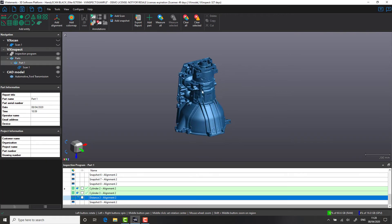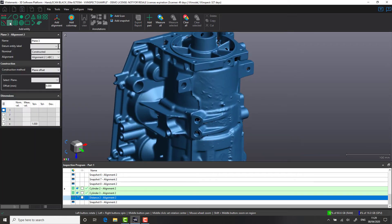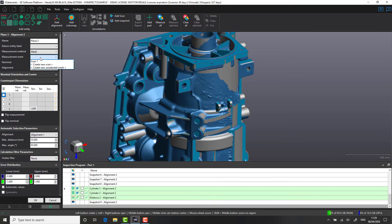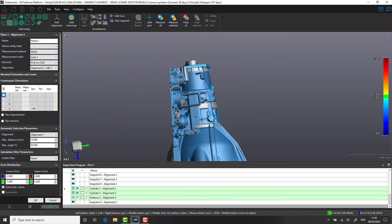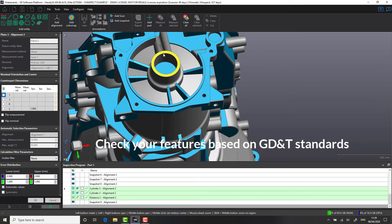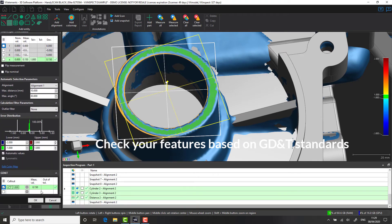Hopefully by now you would have been able to see how intuitive VX Inspect is when dealing with scan data for inspection, and likewise how you can implement that into your manufacturing process. One of the common things we're starting to see across our customer base is the implementation of GD&T within drawing standards. GD&T stands for Geometrical Dimensioning and Tolerancing and is very common within the automotive and aerospace industry. In this case, we're going to use VX Inspect to show you how we would do our geometrical tolerancing. As an example, we're going to measure a flatness GD&T callout for this top face.